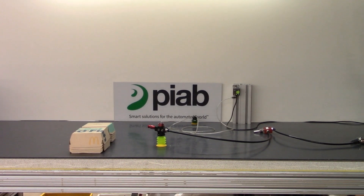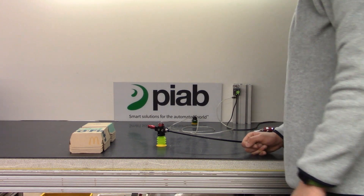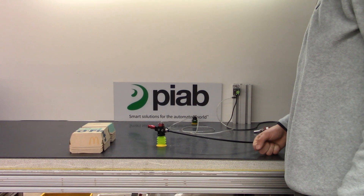Today we're going to be testing and picking these cardboard clamshell cartons from a stack. We're going to be using two different cups to do so, but the generator behind both cups will be a VGS-3010 equipped with an SI-08 three-stage cartridge.